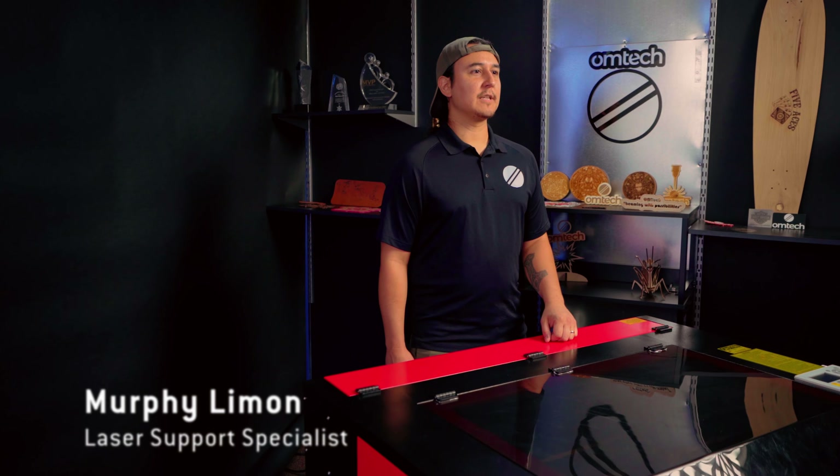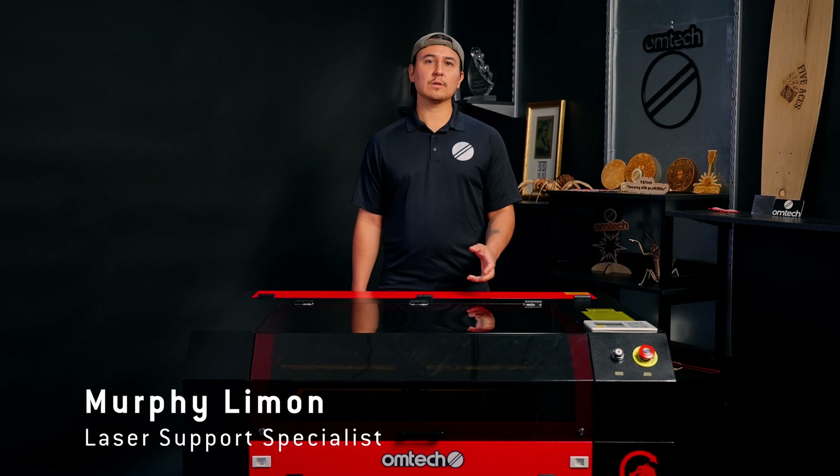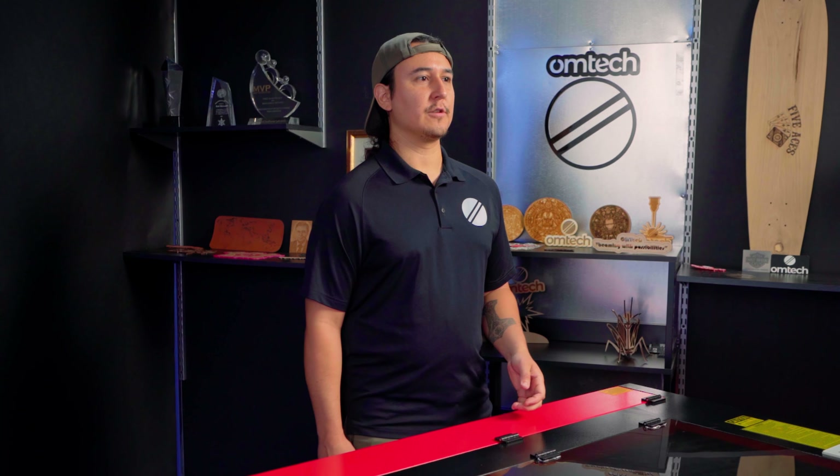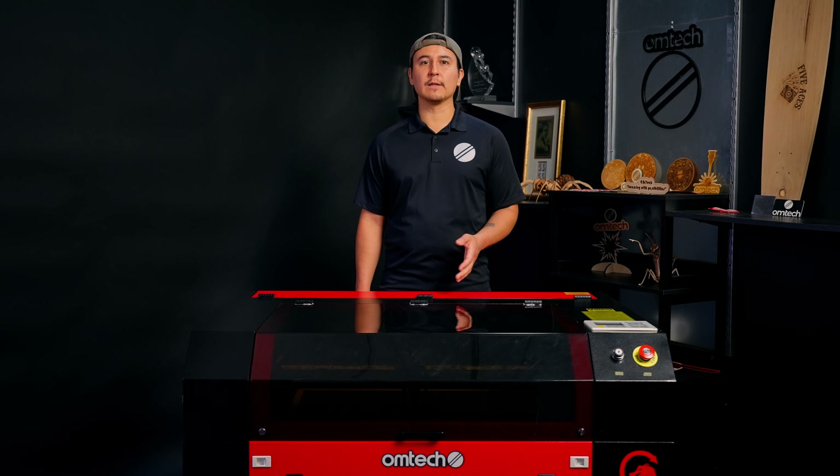Hi, I'm Rafi Limon, OM Tech laser support specialist. The door sensor is a critical safety feature for any CO2 laser engraver. It prevents the laser from firing while the door is open, protecting you from harmful laser beam reflections.